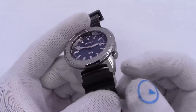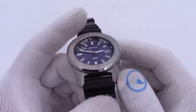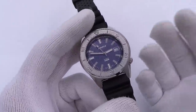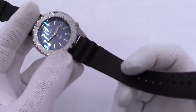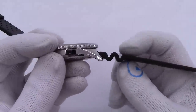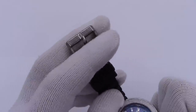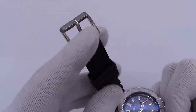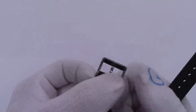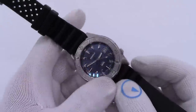It is a 20-millimeter lug. It will fit the optional Squale mesh bracelet, any of the Squale tan, brown, black, or blue straps, or any other 20-millimeter nylon strap, leather strap, or rubber strap you want to put on it. But it does come on this awesome vanilla-scented rubber strap with the wave pattern on it. One thing I do not like lately is that sometimes they do not have signed buckles. That really bothers me because it's signed on the back — the company name is right there — but I do enjoy the older engraved buckles.